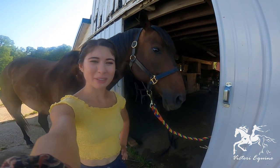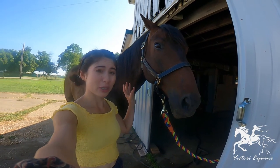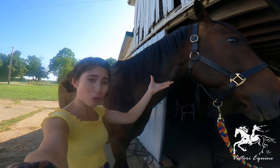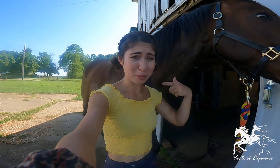Hello everyone, it's Victory Equine. Welcome back to today's episode. Today we're going to be talking about how to give your horse a show cut. Pride is going to be my lovely model here today. As you can tell, we have quite the mane to work with, so it's going to be a pretty big drastic change. So without further ado, let's hop to the video.